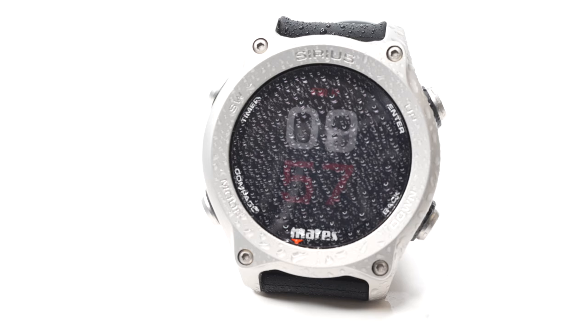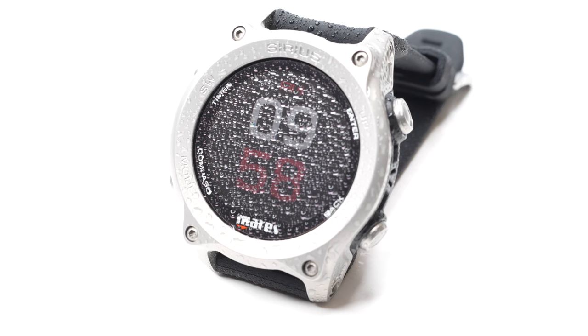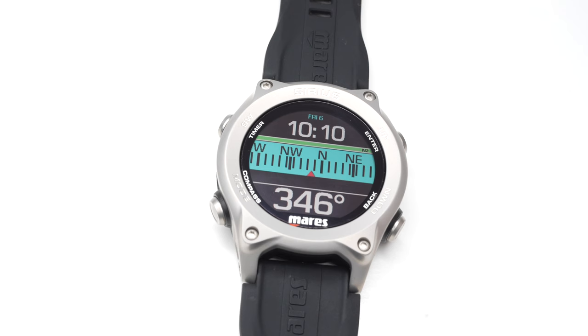Bluetooth inside lets you connect your dive computer to the Mares app on your smart device, which lets you download dives and change the settings more easily. The computer itself has memory for up to 100 dives or 100 hours, though it's a little unclear. If you're downloading them to your phone, you don't have to worry quite as much.